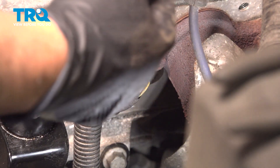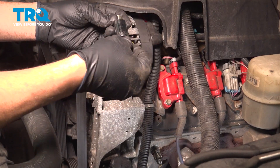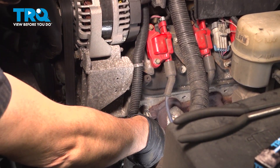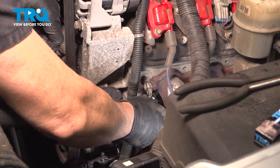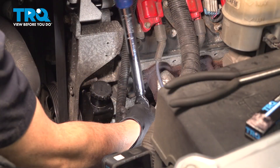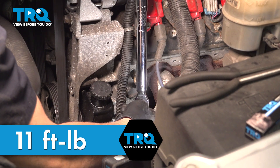Go ahead and remove that plug. Take your new spark plug and insert it into the rubber boot of the socket — that rubber boot will keep the plug from falling out and makes it a little easier to handle. Line that up and always start by hand-threading these in as far as you can. Then snug them down and torque to 11 foot-pounds.